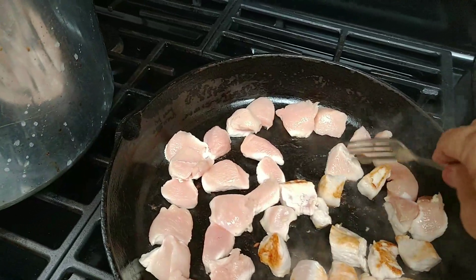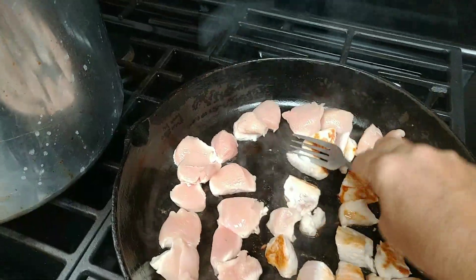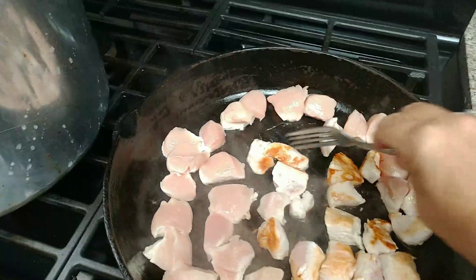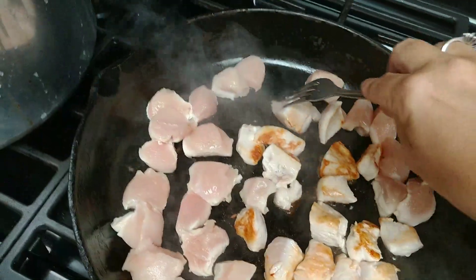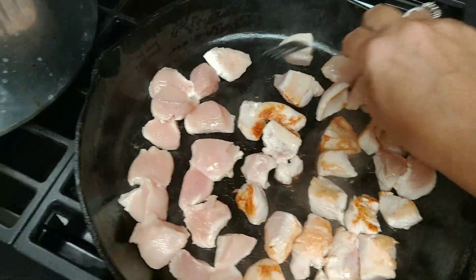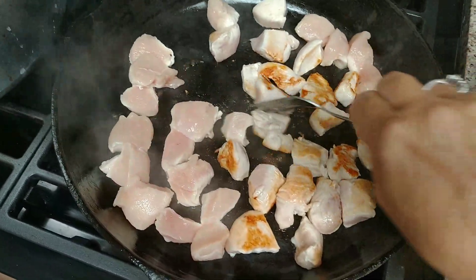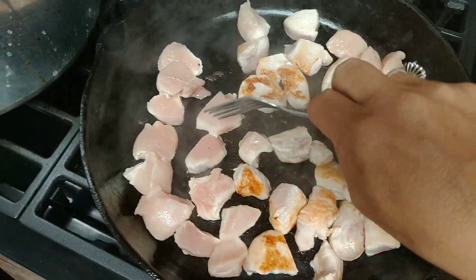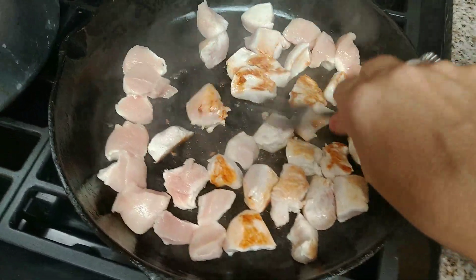If you want to use your chicken for soups, stews, or even chicken salad sandwiches, the Better Than Bouillon makes them so tasty — really, really good. I'm doing chicken breasts here, but you can also use chicken thighs, chicken legs, anything boneless.